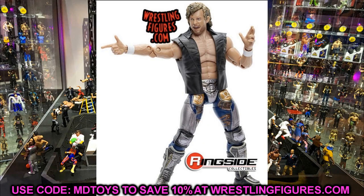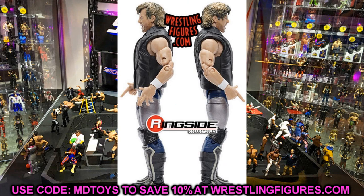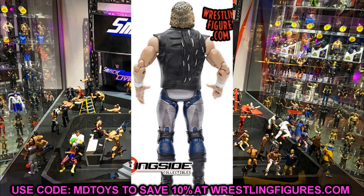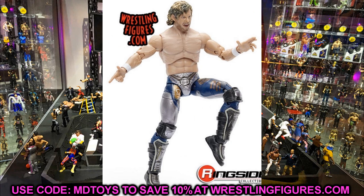The skin tone looks great and all the details in the gear look amazing — the mechanic stuff on the kick pads, navy, silver, gold, and browns on the tights. The entrance vest looks good. Accessories look like interchangeable hands and the vest. The shooter hand looks great, the attire looks great, the head sculpt looks great. Go put in your pre-order right now using promo code MDToy.